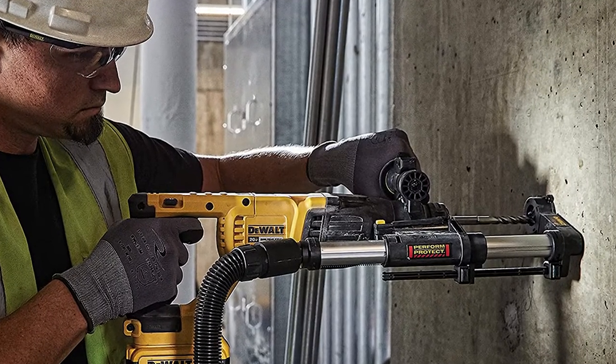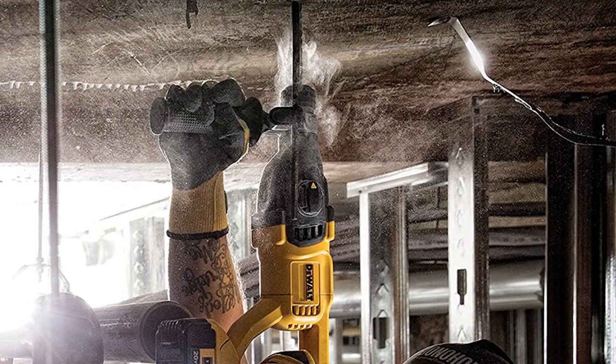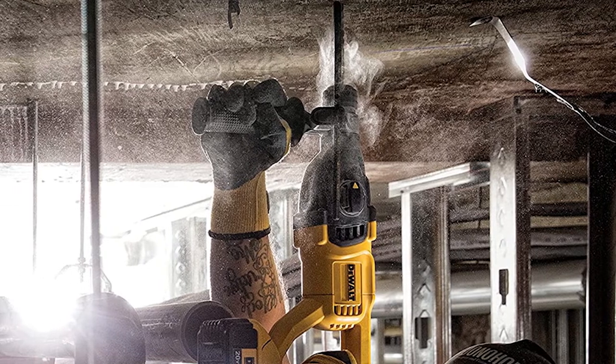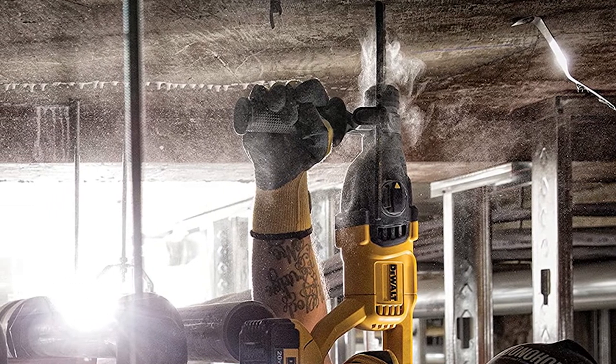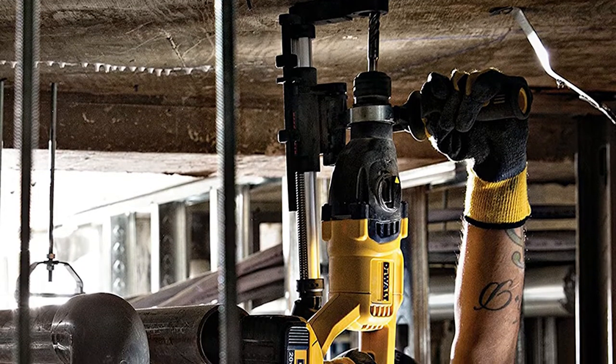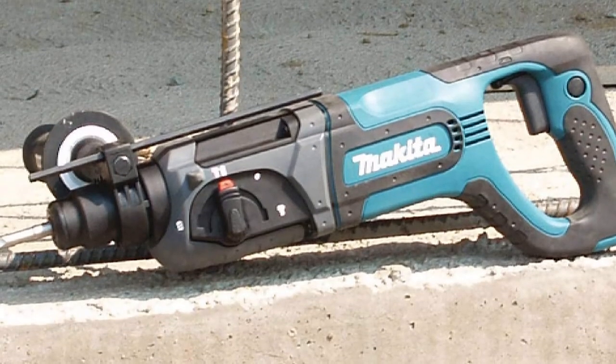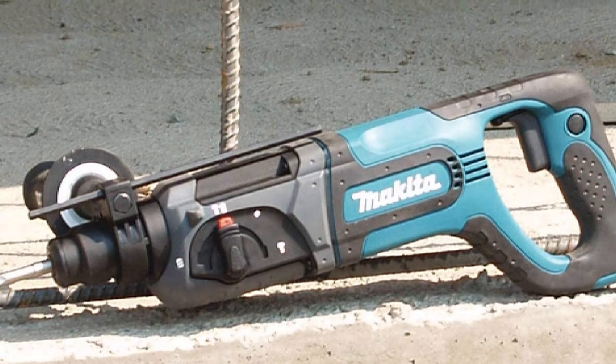In fact, rotary hammers absorb more shock than hammer drills. On average, rotary hammers can create 6,000 beats per minute, making them more comfortable and easier to use, especially if you have intense needs. Since rotary hammers provide more power and less shock, they are often pretty bulky and heavy, especially compared to a hammer drill. The lightest rotary hammer weighs about 15 pounds — nearly double the weight of heavy hammer drills. This can be a drawback if you don't have a lot of muscle or have to use it for long periods of time.